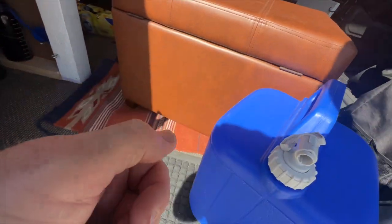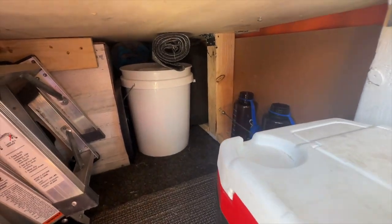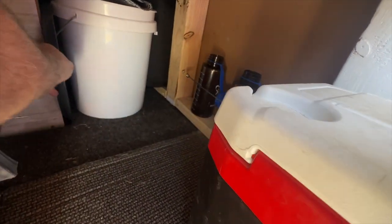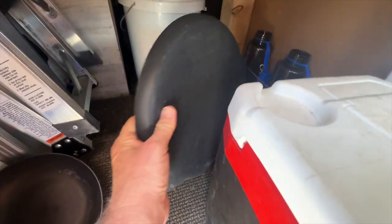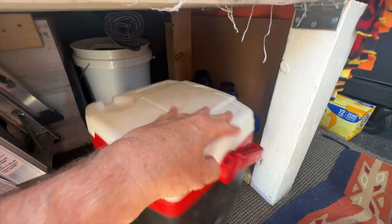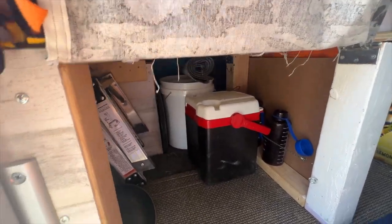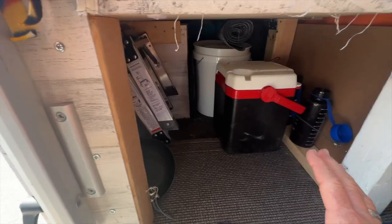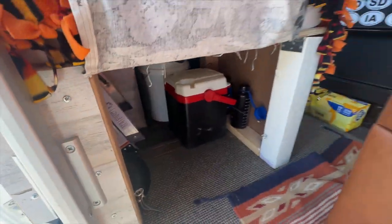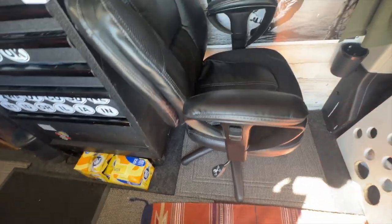Under the ottoman area I keep a five-gallon Coleman jug of water — I've found this is the way to go. You can open the spigot hands-free to wash your hands or rinse dishes. I also keep a small cooler in here at all times with a couple of bottles. Right here is the emergency bucket — it has a cheap Walmart toilet seat that goes right on the bucket, and I keep black trash bags and kitty litter in case something happens out in the woods.